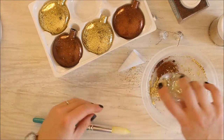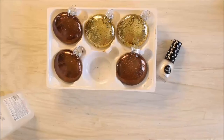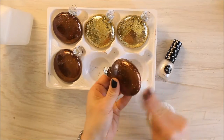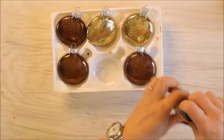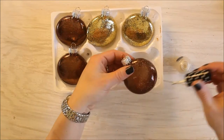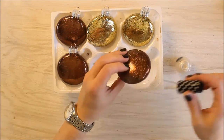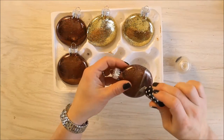Once you've added glitter to all of your ornaments, put the tops back on and get to painting. Clean the exterior of your glass ornaments with alcohol first. Then simply put a little bit of paint on the bottom of each ornament. It doesn't have to be in any fancy pattern — I just kind of went for a dipped look.